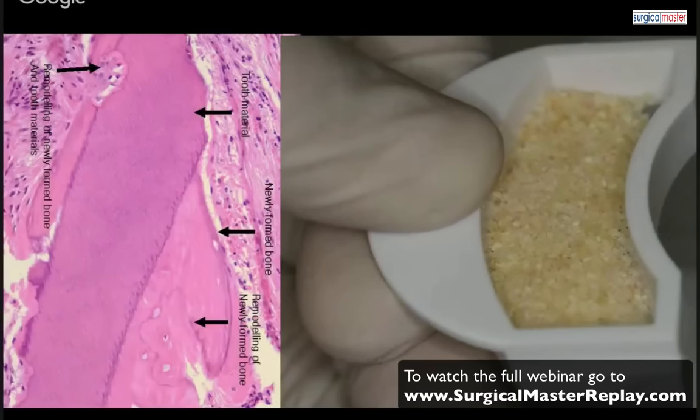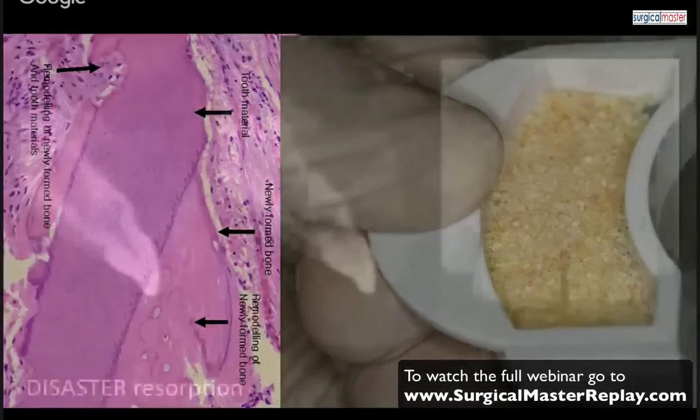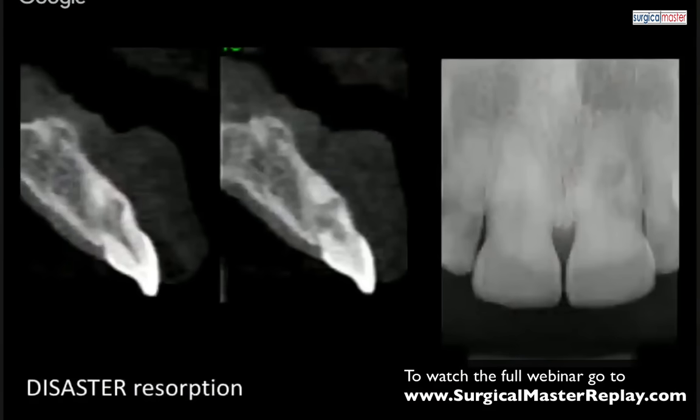Each particle gets ankylosed with direct bone apposition on the graft. Dentin and alveolar bone have always been together — it's a perfect marriage between two structures. If you think about each of several hundred particles all being ankylosed into the socket, you're getting the most stable bone graft with the best quality. In my experience using it now for a few months, I'm getting great implant sites with very good stability.